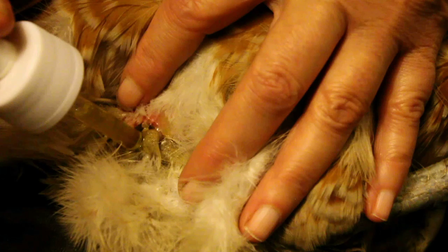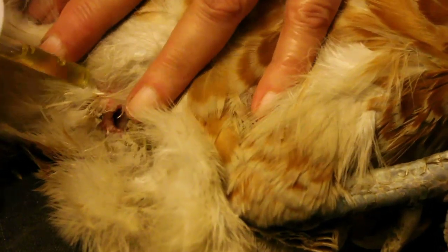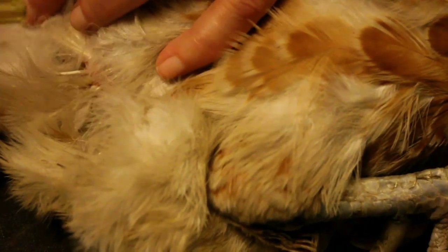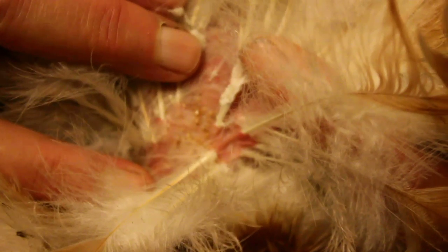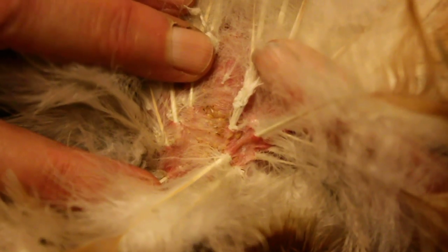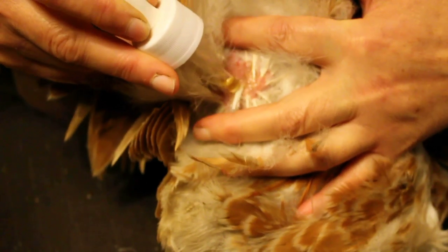These are new eggs — you can see that they're very white, with some little ones there as well on these feathers. You can see some adults moving about here at the base of the tail, which is another place they congregate. I'll put some oil on them as well.